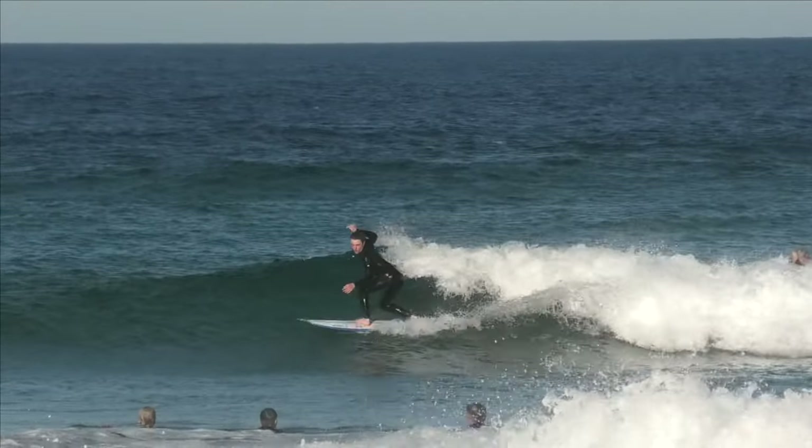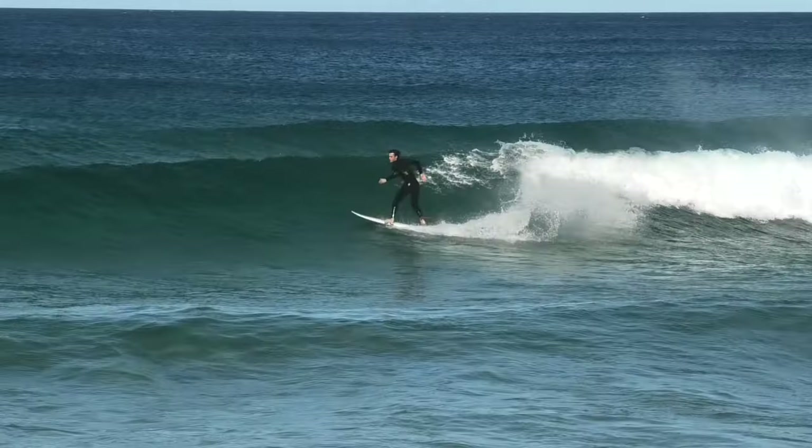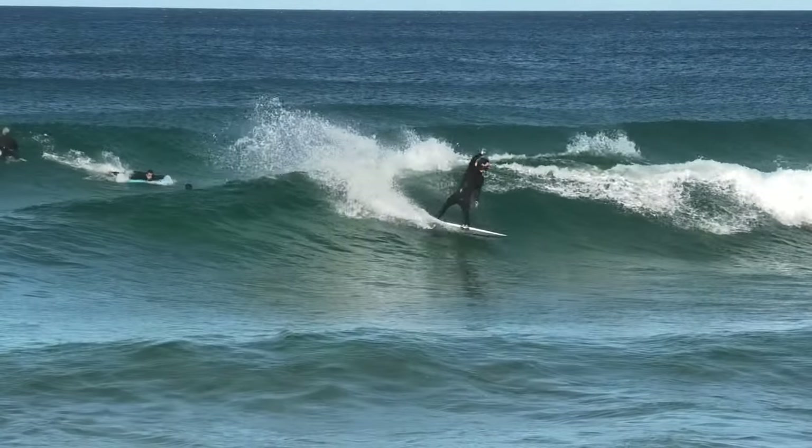Once you've driven out to the shoulder, you'll want to compress into a set body position. The surfer Kobe Clements demonstrates the perfect technique. If you stand too tall during the turn, you're more likely to catch a rail.